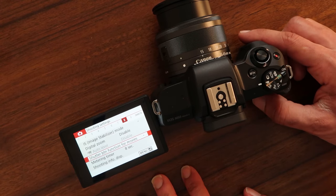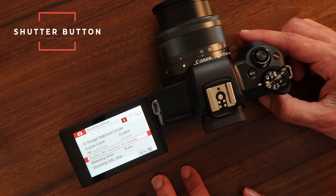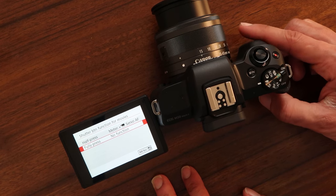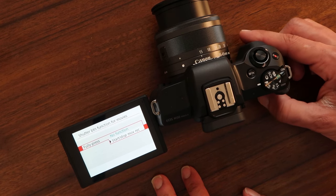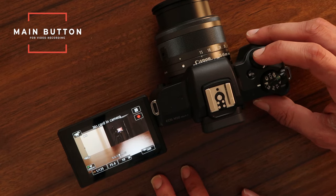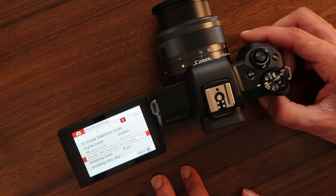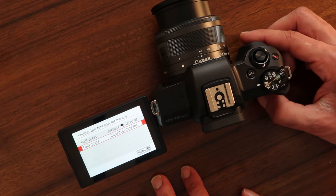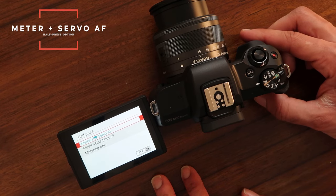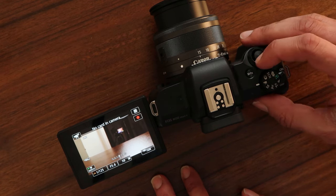The last thing I wanna show you is super helpful. Go into Menu and go to page eight, and you'll see an option called Shutter Button Function for Movies. If you go into that, you'll see a bunch of options. Go into Fully Press and change that to Start/Stop Record — now you don't have to use that tiny little button, you can actually use the main shutter button to start recording your movies, which is super helpful. Also make sure you leave the Half Press option set to Meter and Servo AF — this will help you manage autofocus. If you half press it, it will grab autofocus, and then if you full press it, it will record.